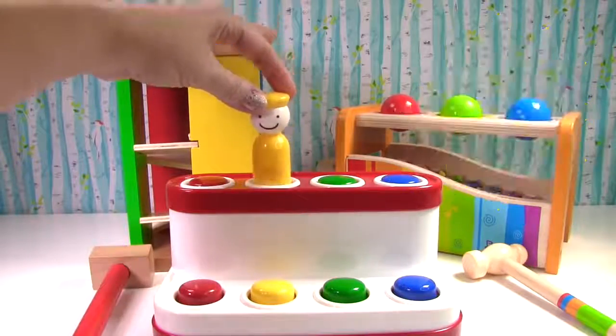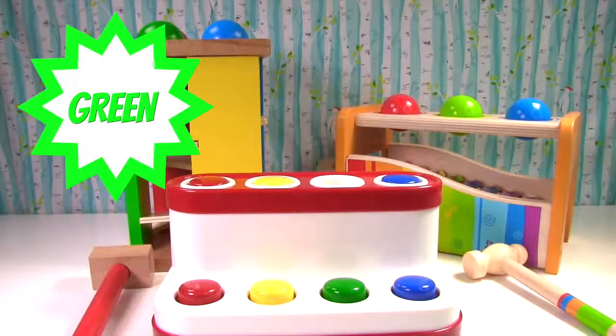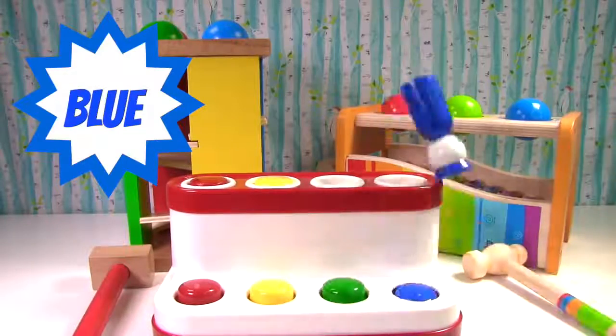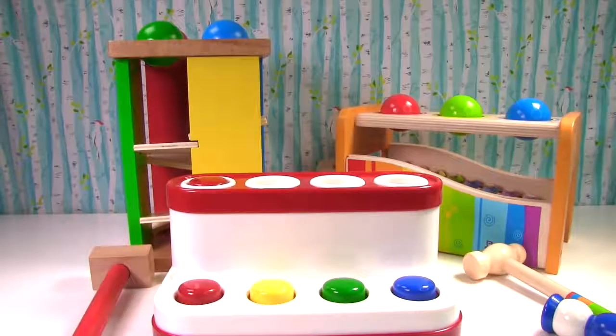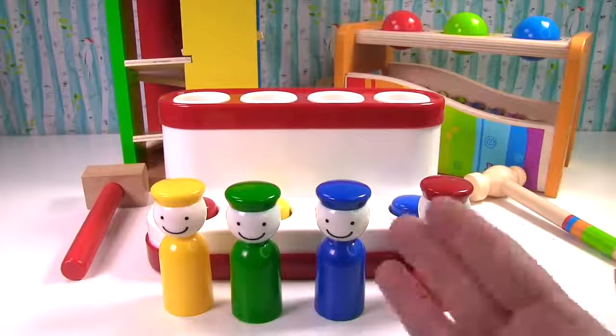Right here. What color is this? Green! What color is this? Blue! What color is this? Yellow! What color is this? Red! Uh-oh! Our colors are mixed up again.